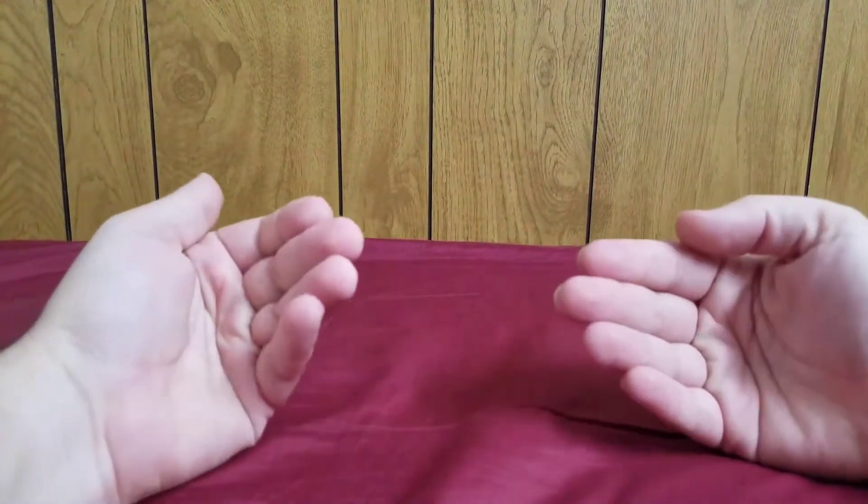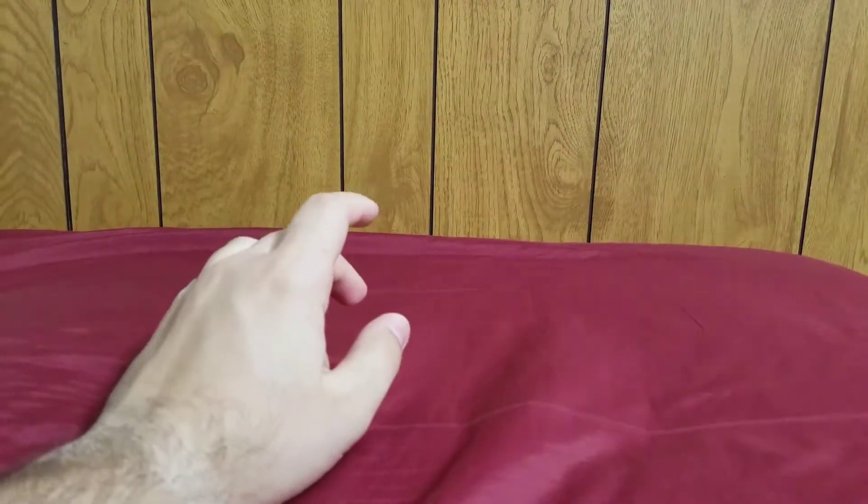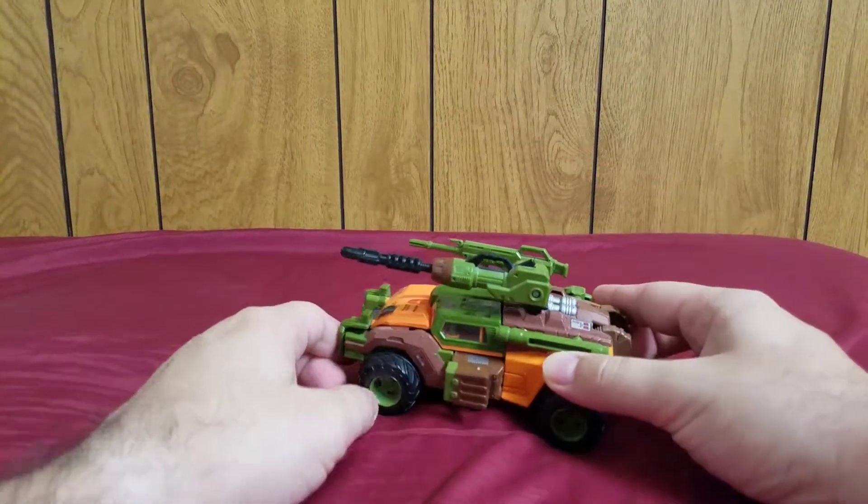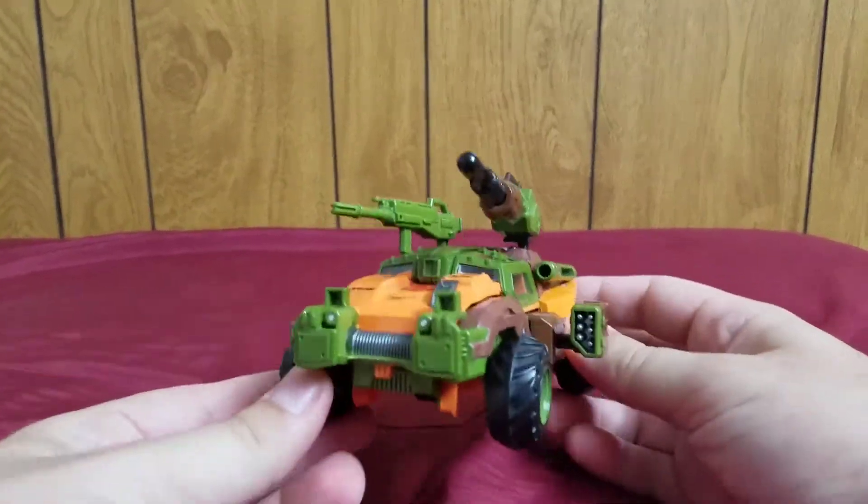Welcome Transformers fans, my name is Composite Energy and today I bring you my review of the Transformers Thrilling 30 Voyager class Roadbuster.